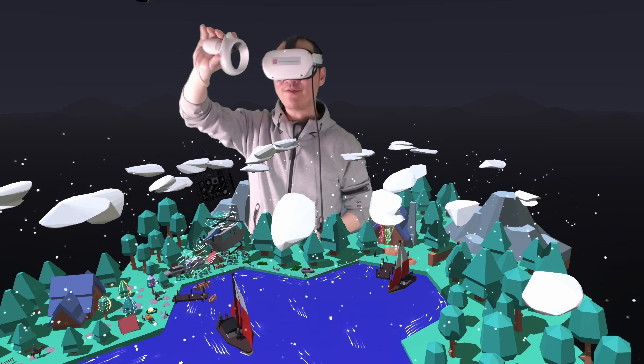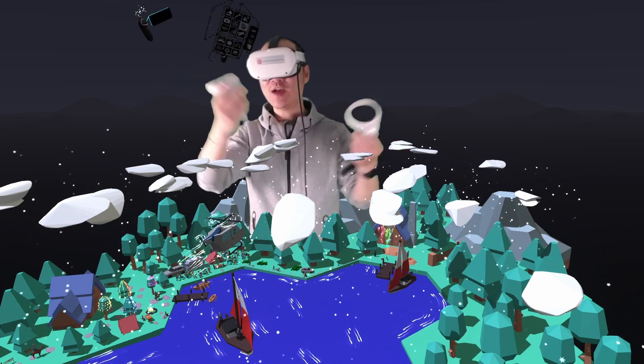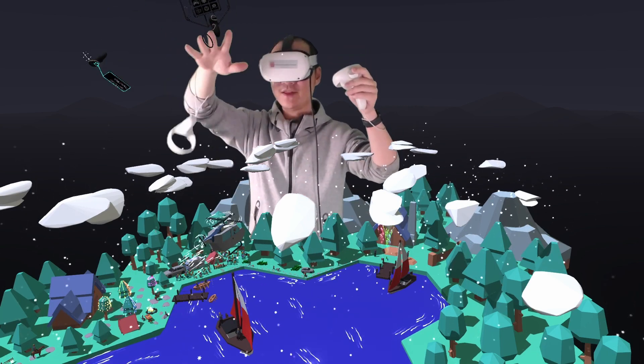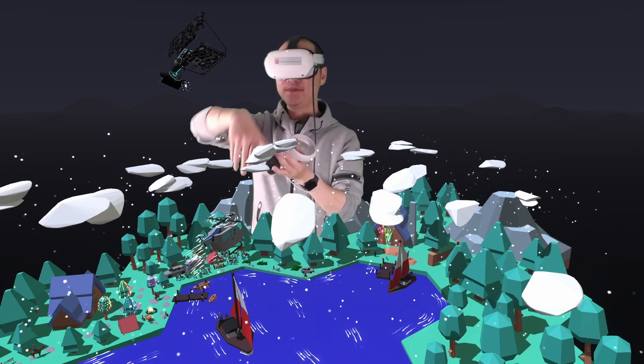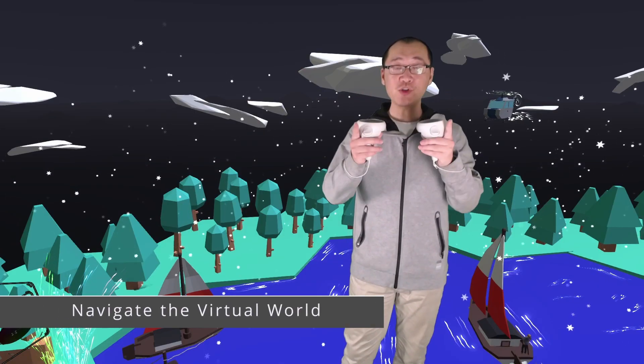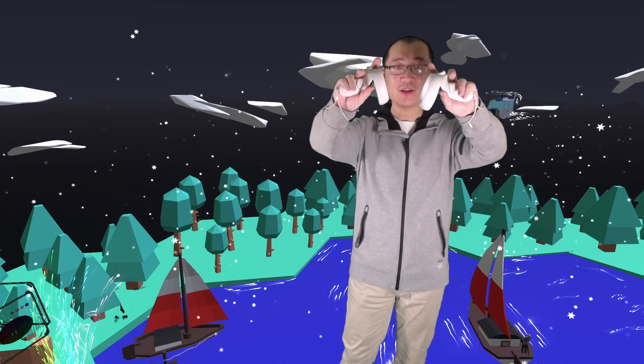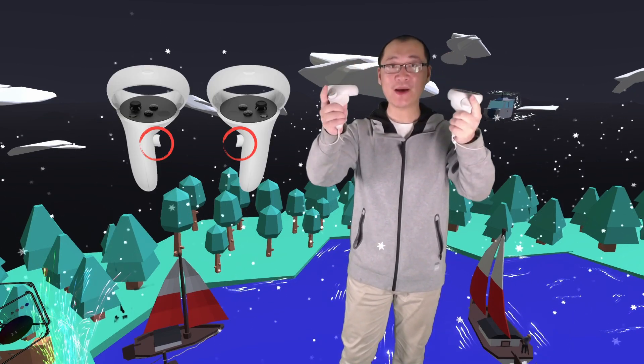Make sure you have the hand controllers and wear the hand straps, so while you are in VR you won't accidentally drop them on the floor. The secret to navigate this virtual world is to use the two side buttons, or the grip buttons. You do not need to press any other buttons.